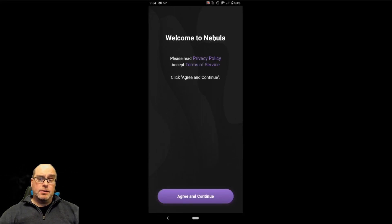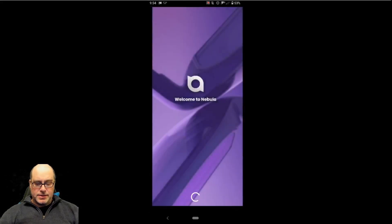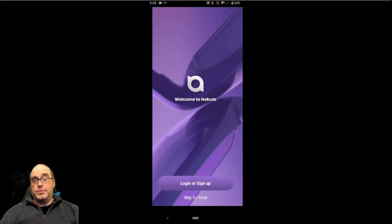Previously, the device was available in Germany, Japan, and Korea. And there's no Korean terms of service, so that's interesting. So go ahead and hit agree and continue. You can log in or sign up. I'm going to go ahead and skip that for now because, again, I'm not in one of those three countries.